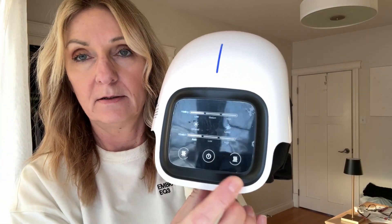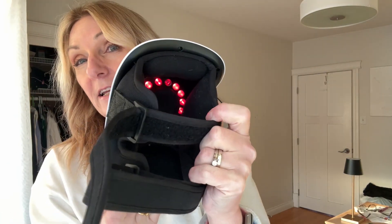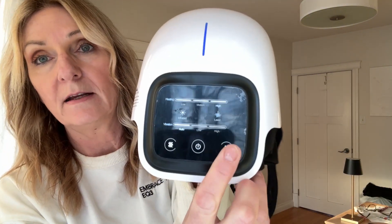We picked this up for use on the knee and I'll show you how it works. Here is the power button — you can see it starts vibrating right away. Inside there's also some infrared heating going on, and this is what controls the heat settings.